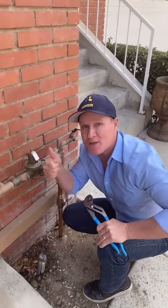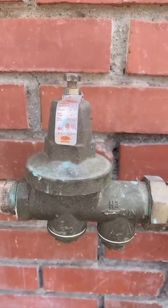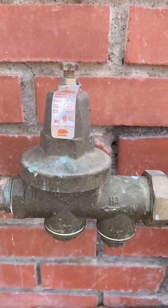You have a pressure regulator and you want to increase the pressure or decrease the pressure? Let me show you how. Now one quick note: before you start adjusting, make sure you understand what the low and high range is for your particular model.